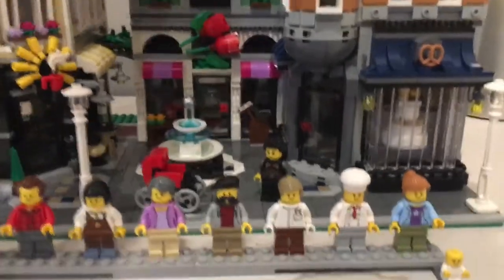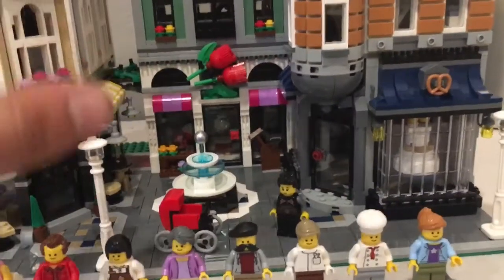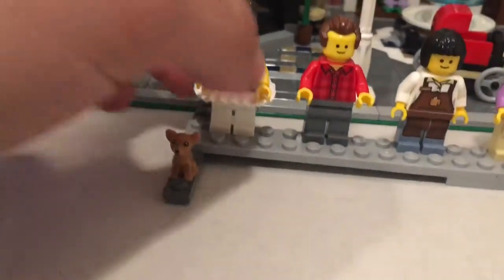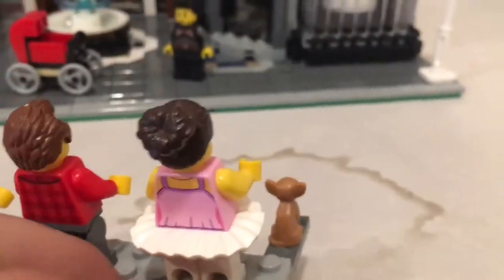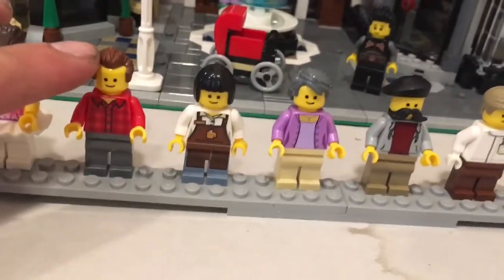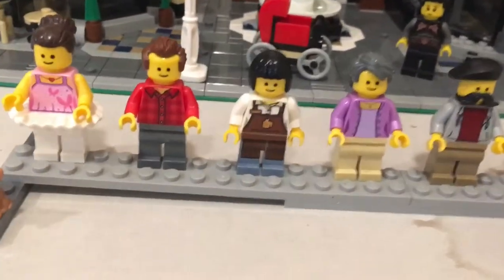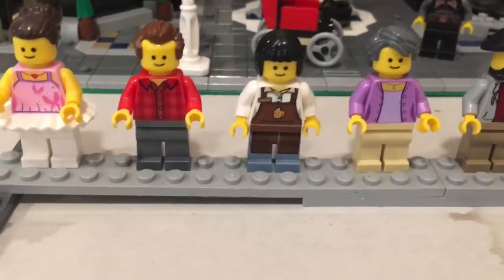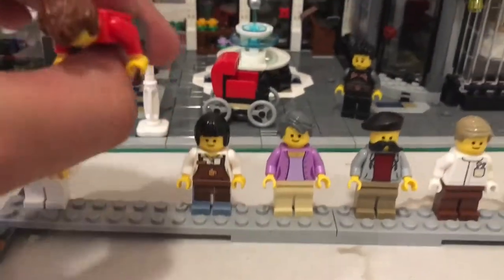Let's start with the ballerina — there is a dance studio, so she comes with that. Each figure is themed for their own little shop or store. She's pretty cool with a little tutu, a generic face, some printing on the back, nothing on the legs, and a standard hair piece.